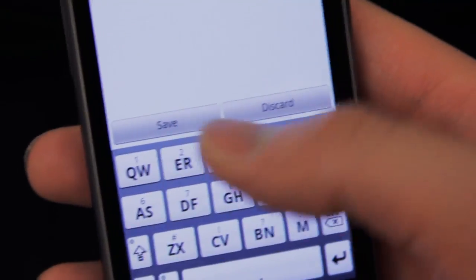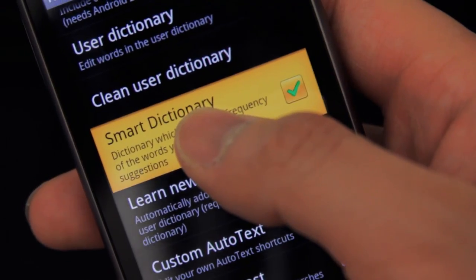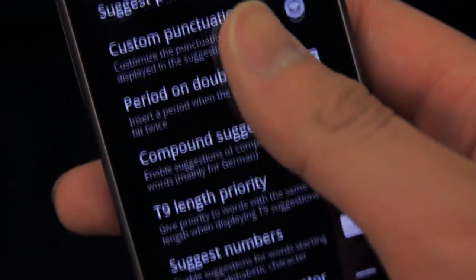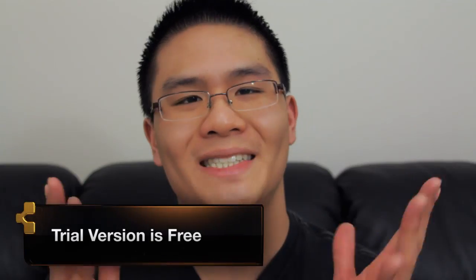The things I mentioned only scratch the surface of what Smart Keyboard can do. You can also do T9 mode, compact mode, arrows, transparency, key height, user dictionary, smart dictionary, additional language support, gestures, calibration, add more skins, all of these fancy text prediction options, and much more.